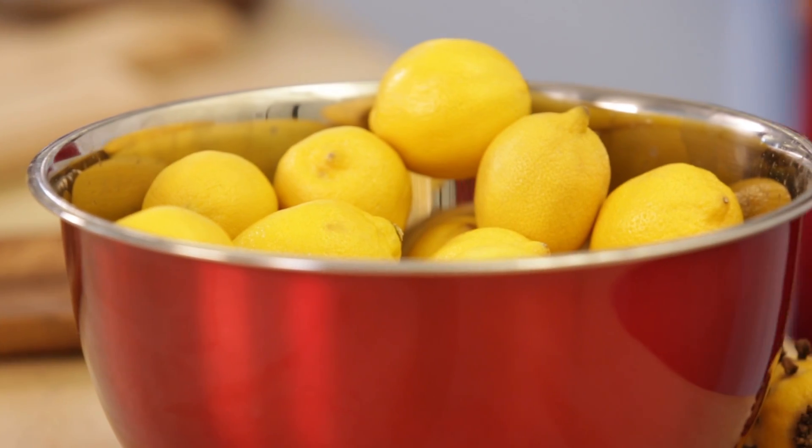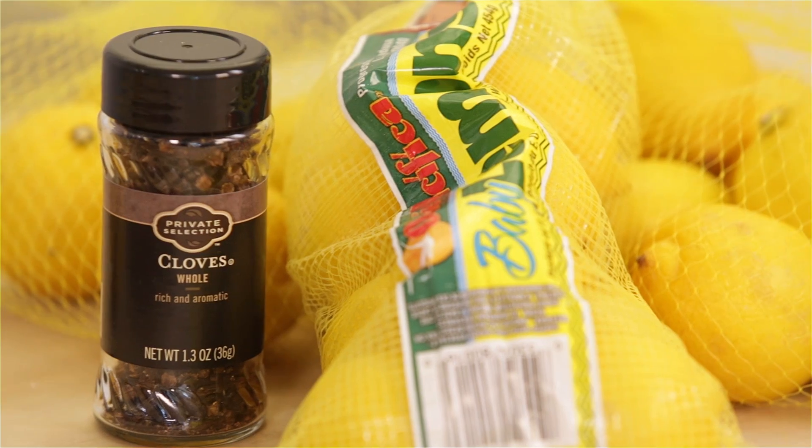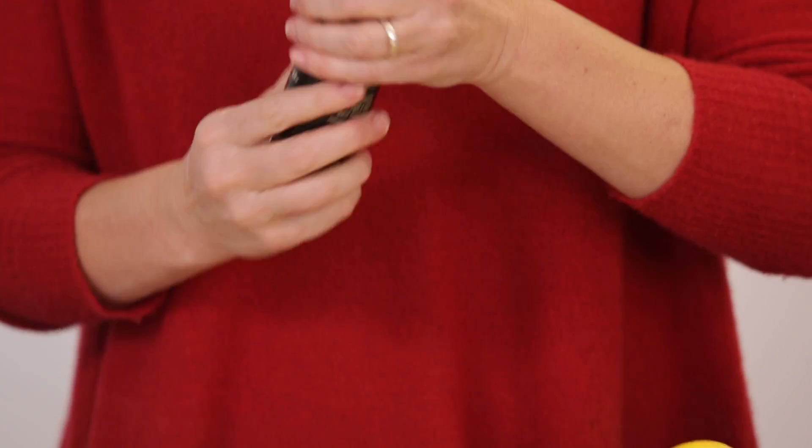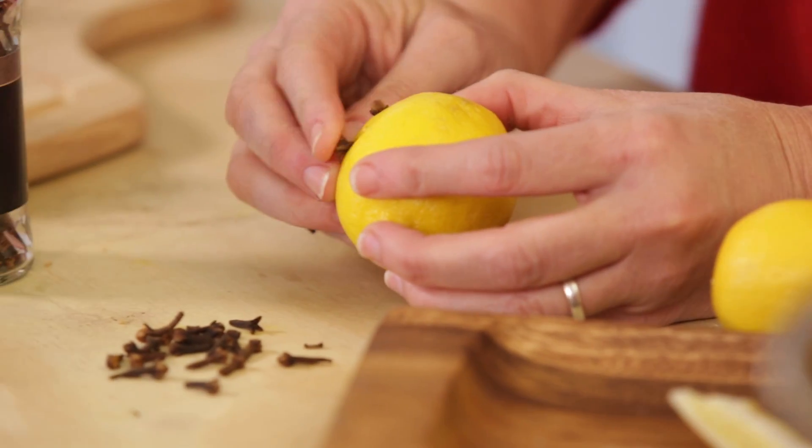I've got some lemon tricks that are fantastic, and I bet you've never thought of them. You know how you like to put some mothballs in your drawers? But if you have little ones around, it can be a little bit dangerous. So make an all-natural mothball by just taking a lemon and piercing it with a few cloves.